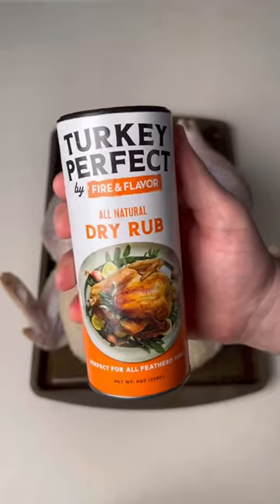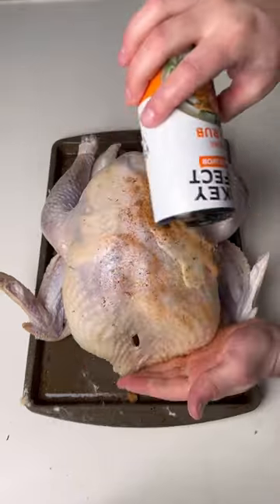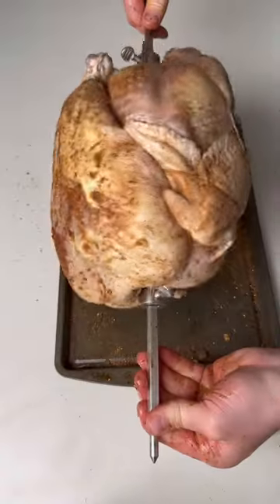Then we're going to season it up with this Turkey Perfect Dry Rub. Get some butter, pour it in, mix it up good, then get that butter under the skin. Season it, truss it, get it on the spit.